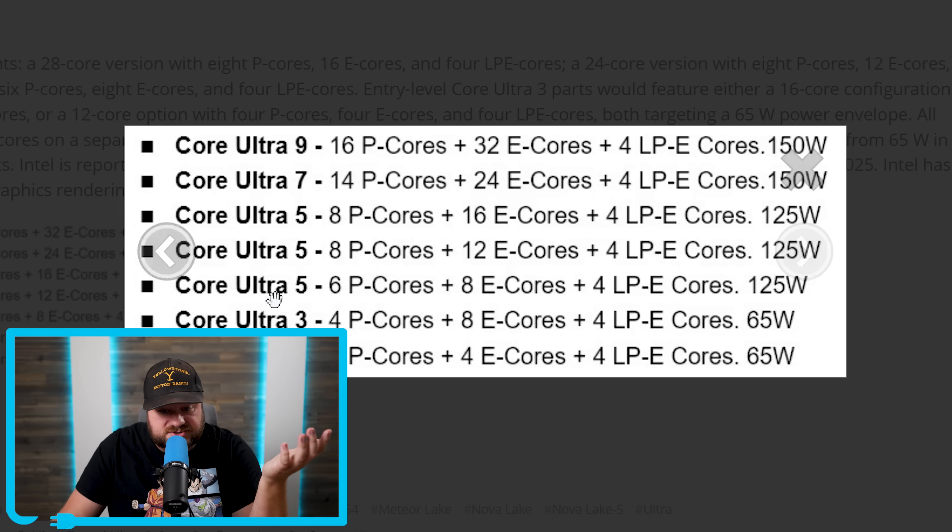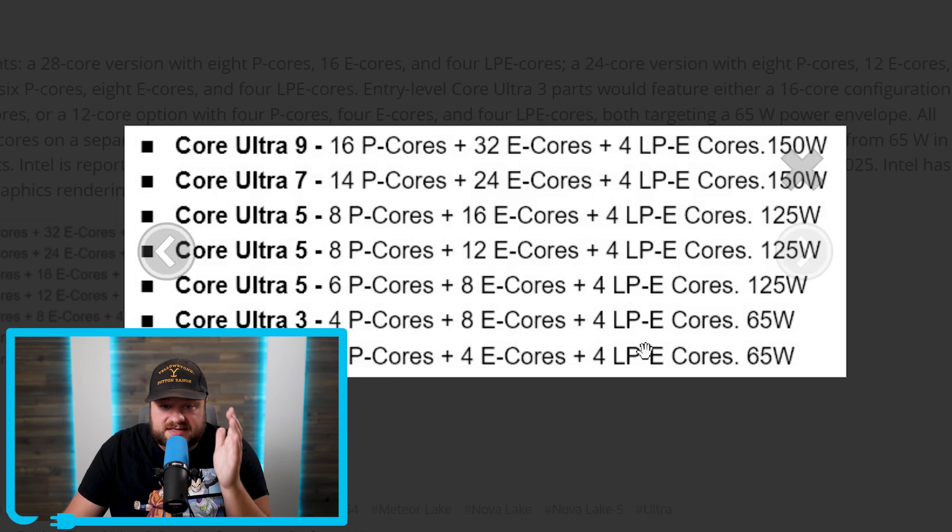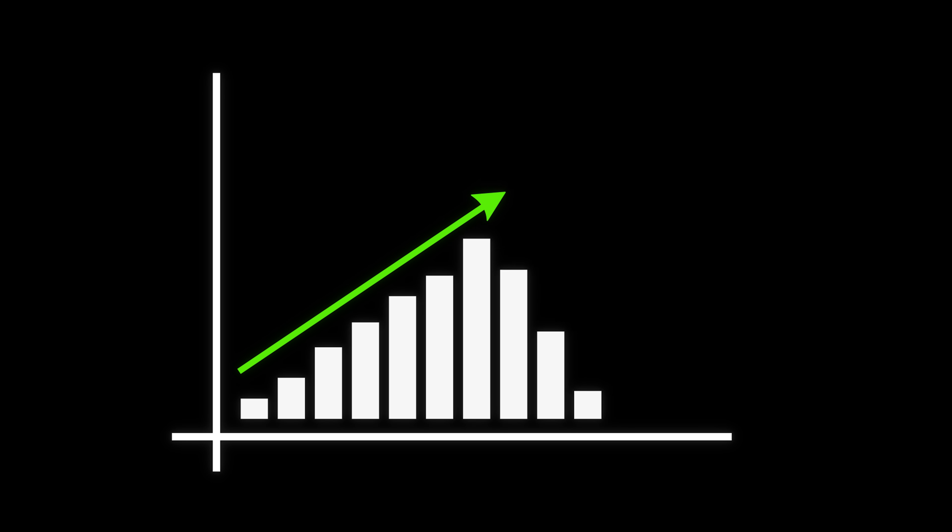Finally, the Core Ultra 3 SKUs all come in at 65W: one with 4 performance cores and 8 efficiency cores, and another with 4 performance cores and 4 efficiency cores, each also including 4 LPE cores. Intel's next-generation Nova Lake S is definitely set to be a massive jump in performance.